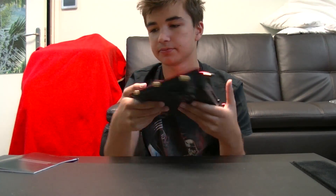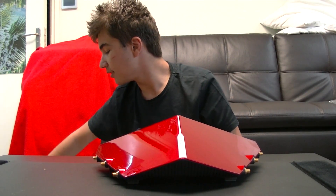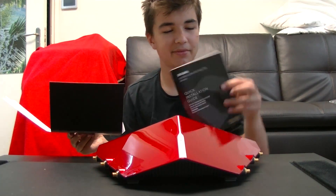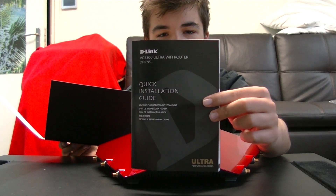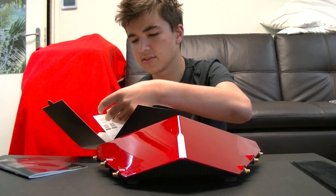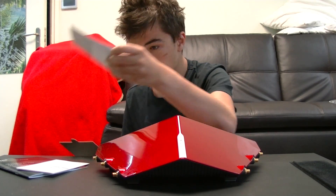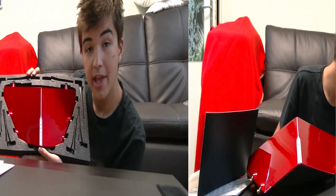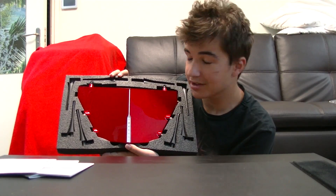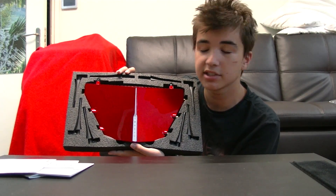And here we have the packaging. In the box there was also this right over here — it included a quick installation guide, warranty and safety information, some D-Link cloud service apps, and the whole documentation to get you started with this product. Anyway, that's been all from me, Victor Chick, unboxing the D-Link AC 5300 Ultra Wi-Fi Router.